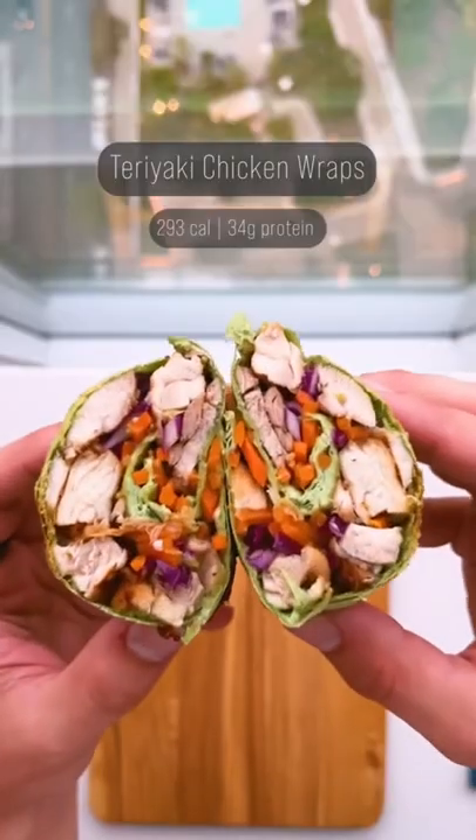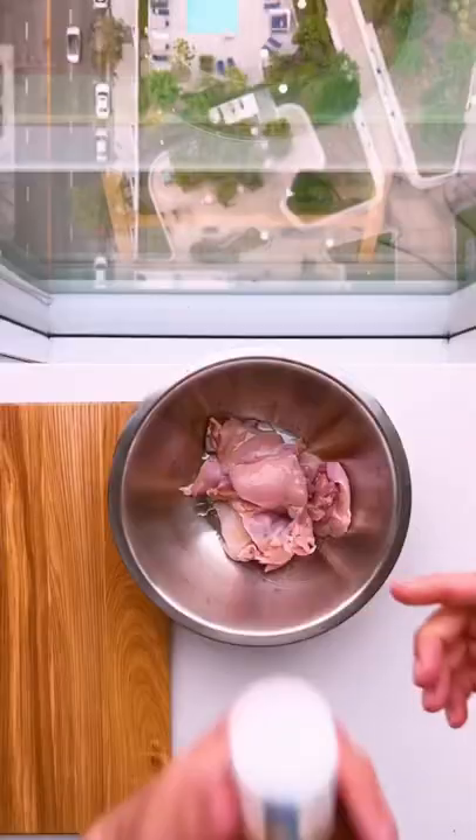There are 22 days until summer, let's get shredded. These teriyaki chicken wraps are ultra low in calories and only take five ingredients.